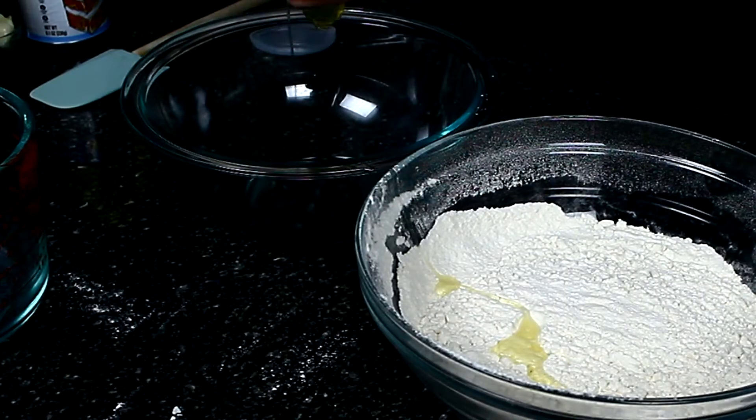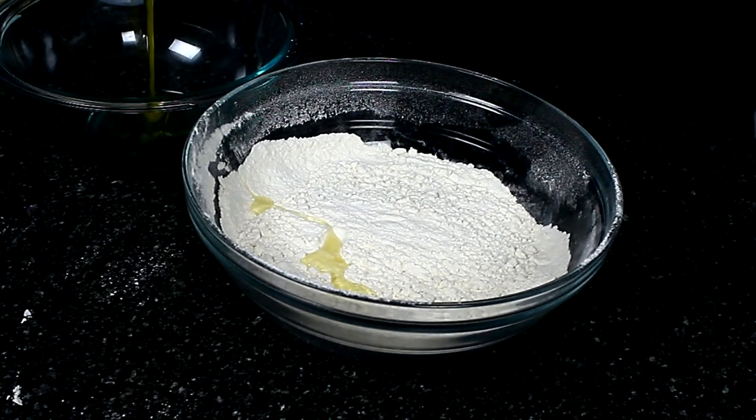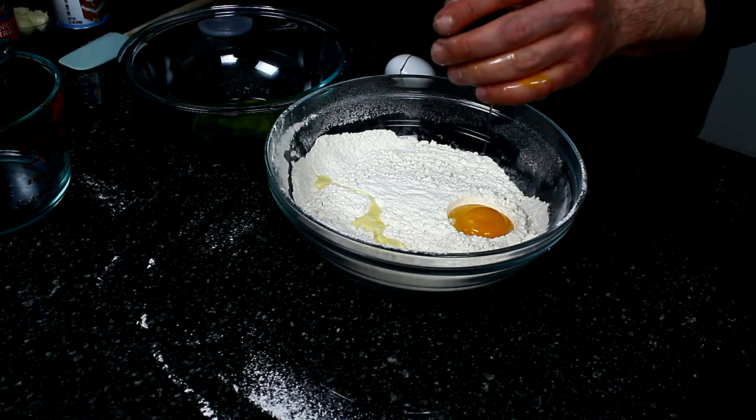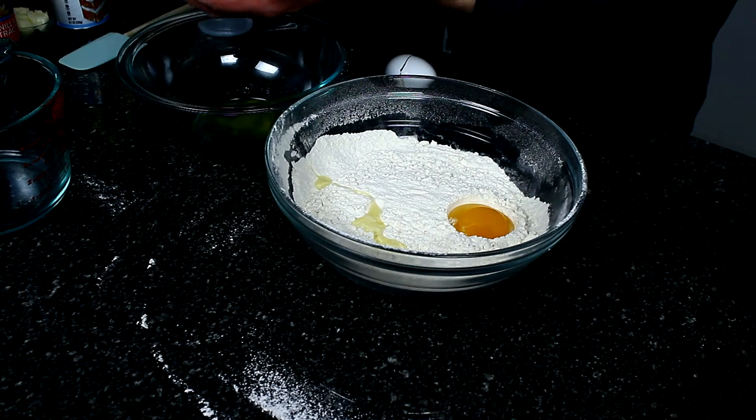Now let's see how I do with my eggs — separating them. I need to use my hands. I messed that up a little. I got a bit of yolk in there, but I think I'll be okay. That one went through good.